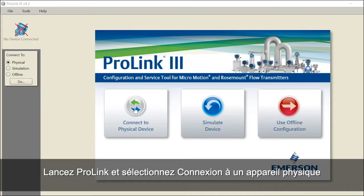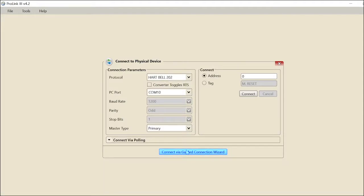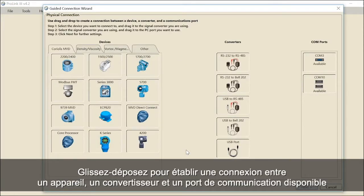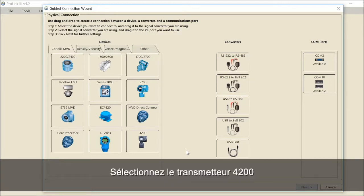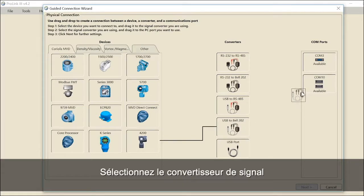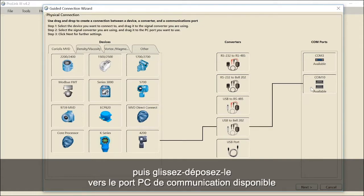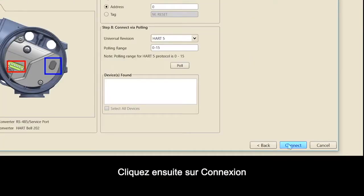Launch ProLink and select Connect to Physical Device, then select Connect via Guided Connection Wizard. Drag and drop to create a connection between a device, converter and available COM port. Select the 4200 transmitter and drag and drop the device to the USB HART signal converter you are using. Select the signal converter and drag and drop it to the PC COM port that is available. Click Next for further settings, then click Connect.